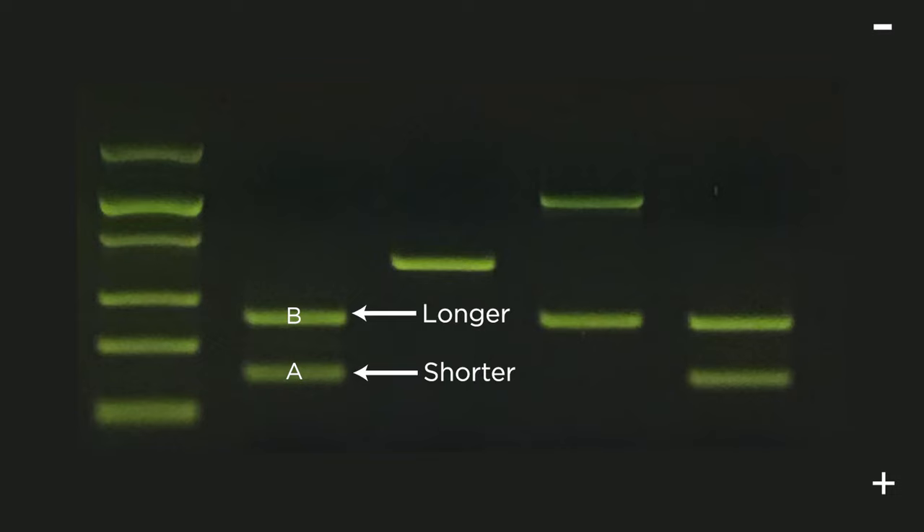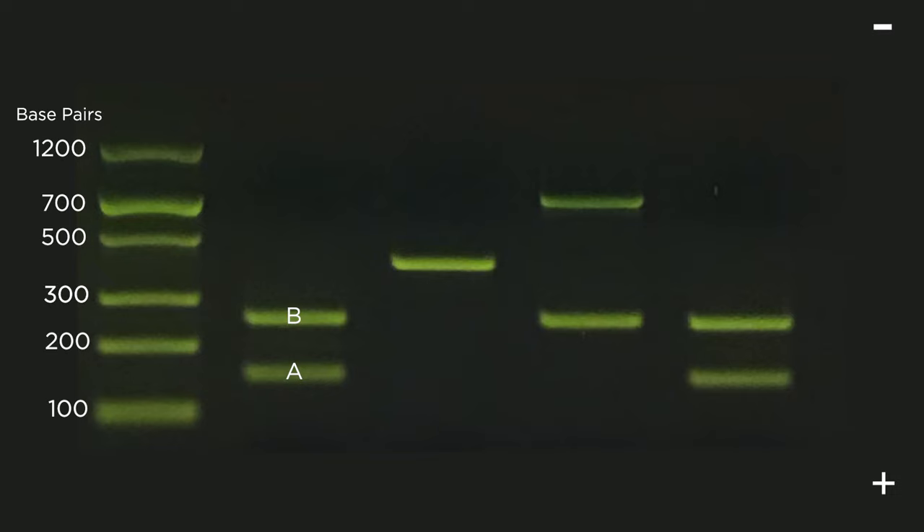Usually, we want to know the actual length of the fragments of DNA we are separating. To better assess the size of our DNA fragments, we typically add a DNA ladder to one of the wells. A ladder is a sample of prepared DNA fragments of known lengths that acts like a ruler we can compare our DNA samples to. The smallest fragment, which is only 100 base pairs, will move the farthest through the gel, then the 200 base pair fragment, the 300 base pair fragment, and so on. One band contains DNA that is about 250 base pairs long, and the other contains DNA that is about 150 base pairs long.